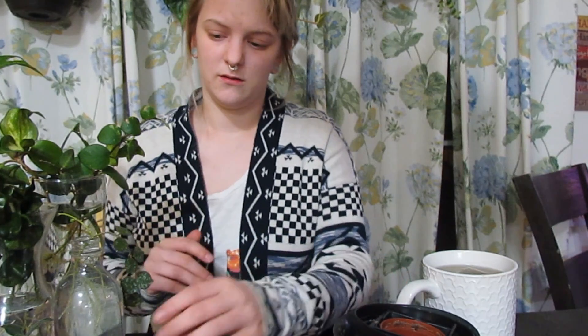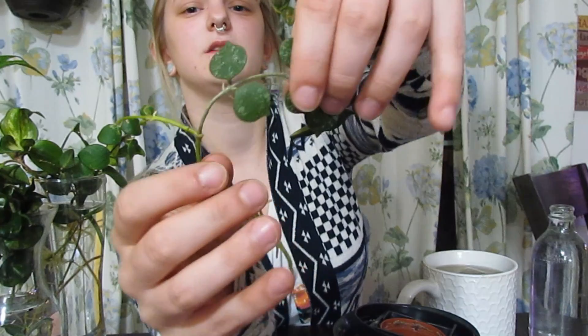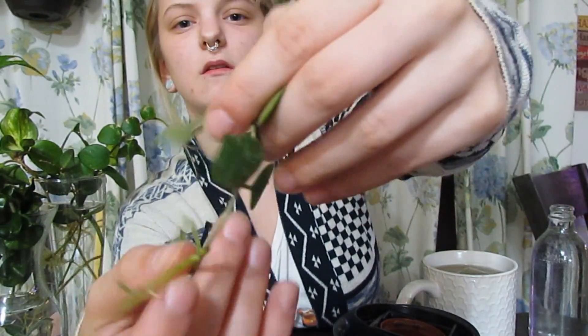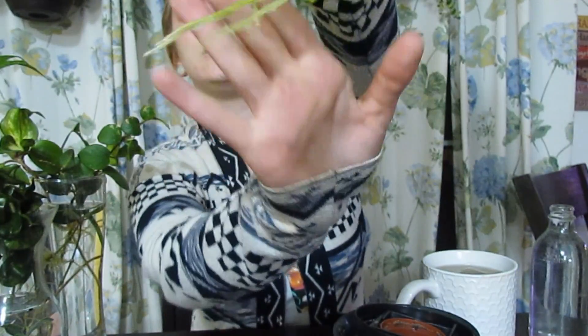So first I need to get this started. We will do this one first. This is the Hoya curtisii that Jacqueline over at Jacqueline's Jungle sent me. I just want to show you guys — all of that is new growth, and there's another one right there. And look at those roots.